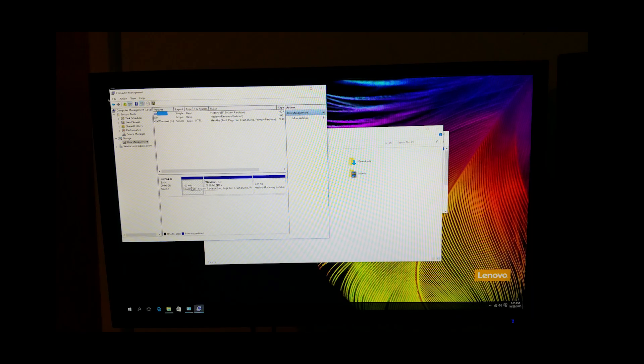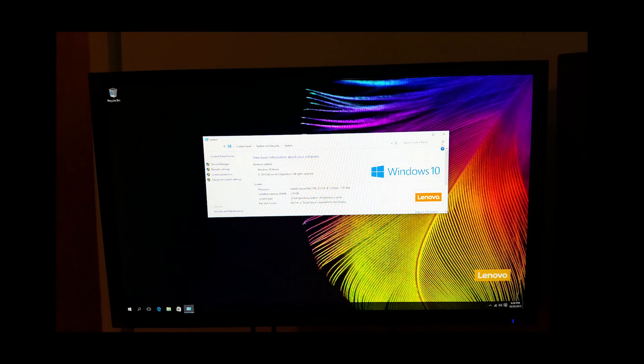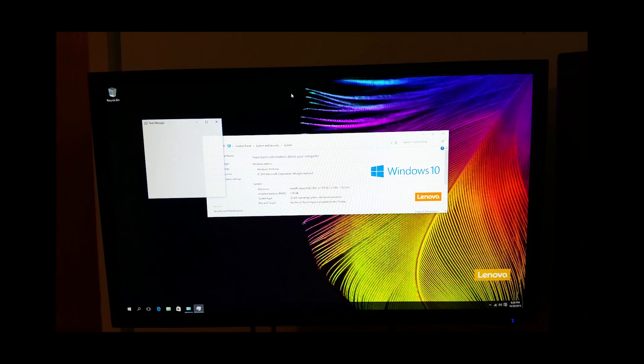Looks about like a 1GB recovery partition and a 100MB, plus a 1GB system partition on the other side. It is a full quad-core — no hyperthreading — 4 cores, 4 threads.